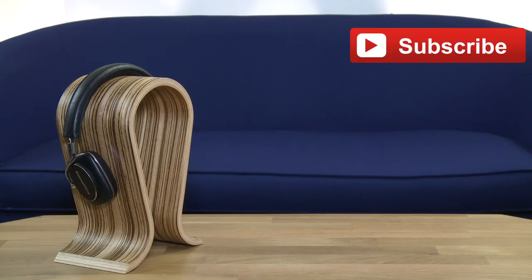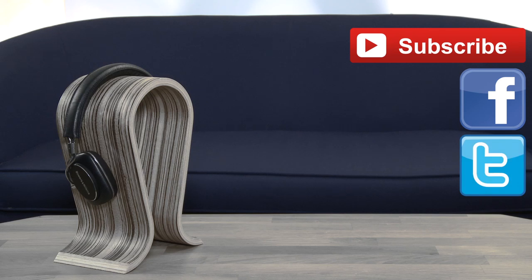The B&W P5 Series 2 will be available this month for £250. We'll be putting them through their paces, so keep your eyes on WhatHiFi.com for our full review very soon. If you've got any questions, do leave us a comment below. And if you've liked what you've seen and want to see more, don't forget to hit subscribe. Of course, we're available on all of the social media channels — Facebook, Twitter and Google+.